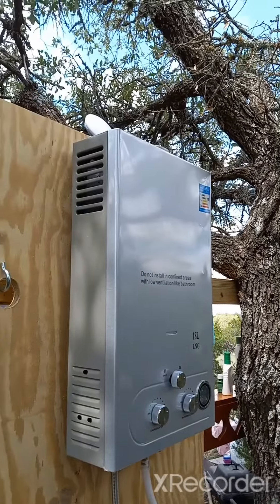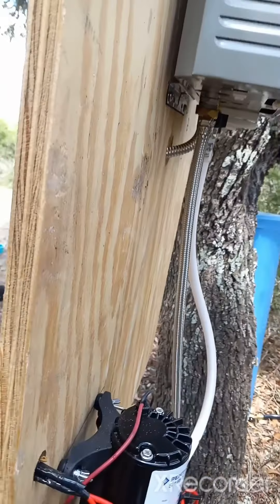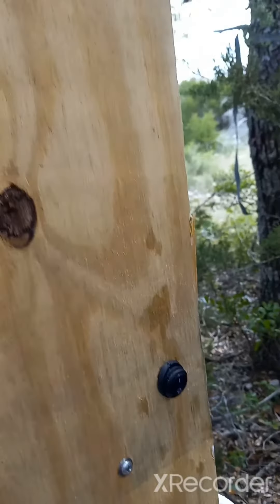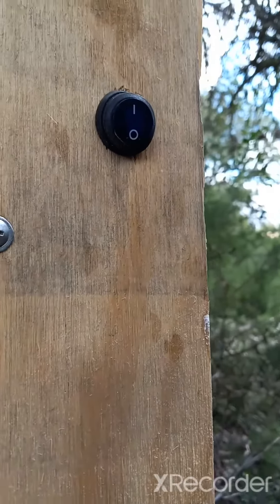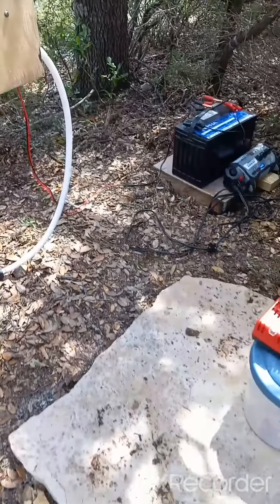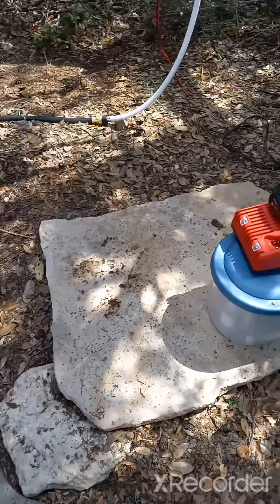I wanted to show that he mounted the switch to turn the pump on over on this side, so all we have to do is flip a switch and we have water. This was reclaimed flagstone and it's been repurposed — this is the third time it's been repurposed.